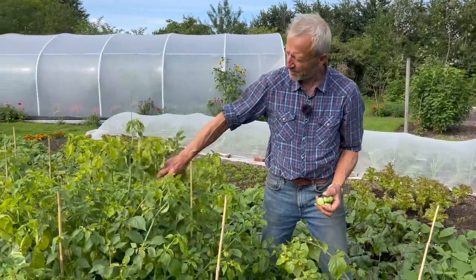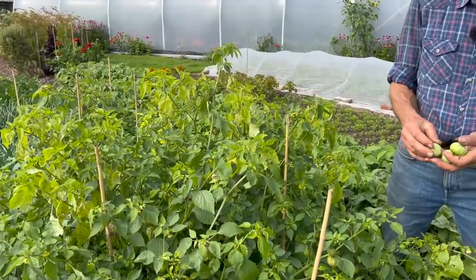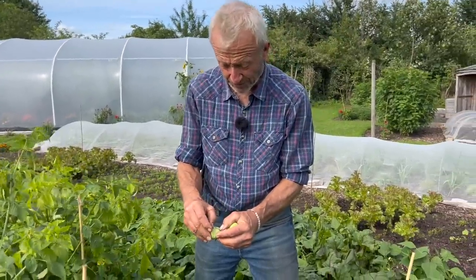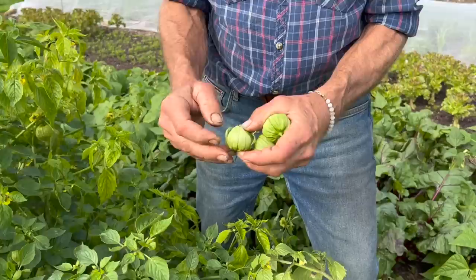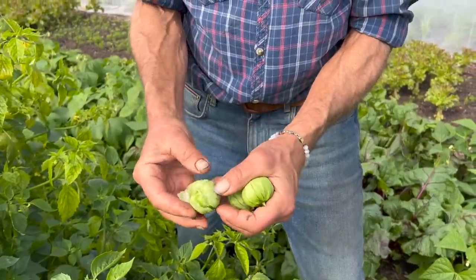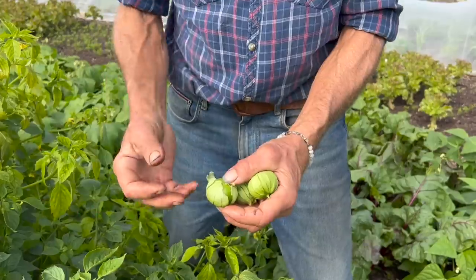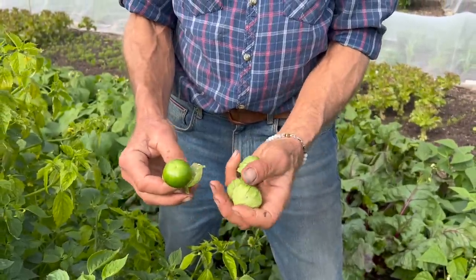This one, for some reason, is just completely different — it's ready earlier, slightly smaller. You can see it's fully grown inside the lantern, which is also starting to go a bit pale and will eventually decay. They'll burst out of it, and sometimes they even split. So that's a sign of readiness.